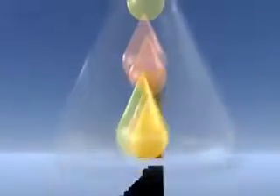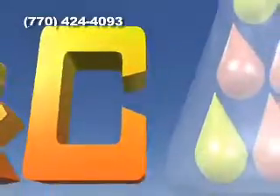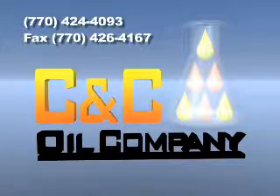When you need more Easy Bars or for additional information, call CNC Oil Company at 770-424-4093 or fax 770-426-4167.